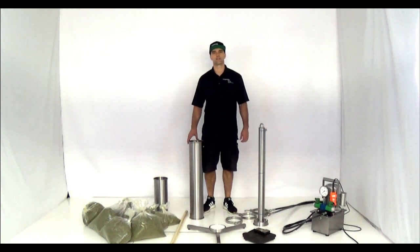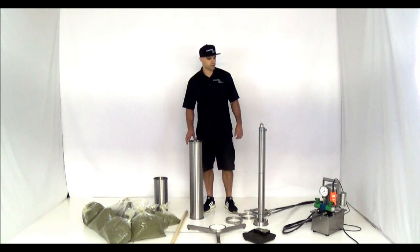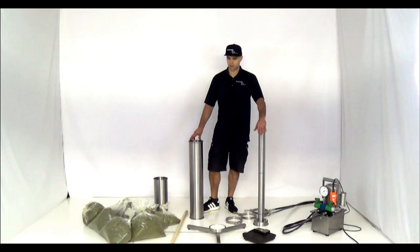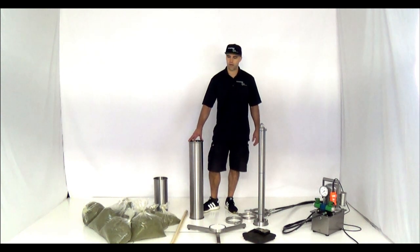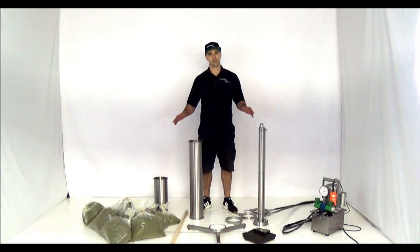Hi, this is Clancy with Scientific 710. Today I'm going to show you how to load columns with our Iron Fist Hydraulic Column Packer Unpacker. We have a 32 inch column by 6 inch diameter that we're going to be loading. I'm going to show you how much material we can get in there by hand, and then how much more material we can get in there using a hopper column and doing it all in one easy step.